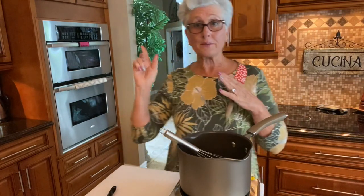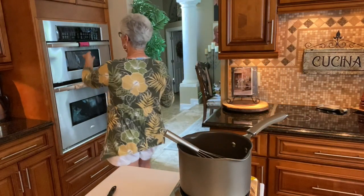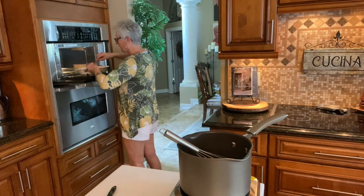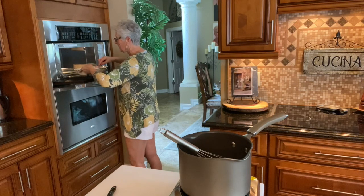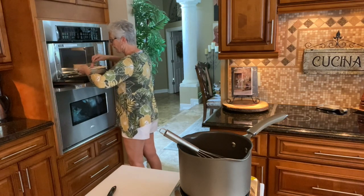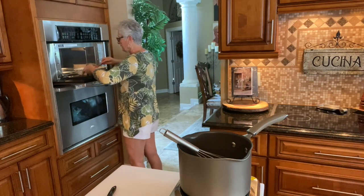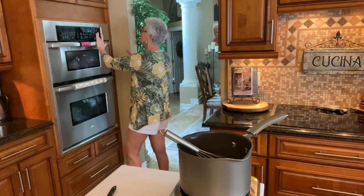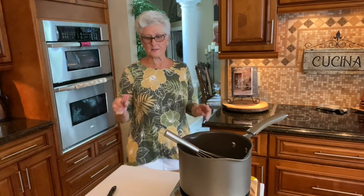So there is my timer — it's three minutes. I'm going to mix my pecans a little bit, then put them back for another three minutes. Now the butter is all melted so three more minutes goes in there.